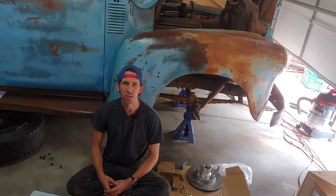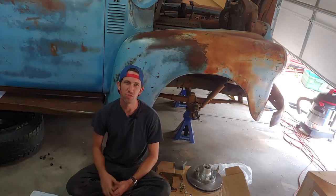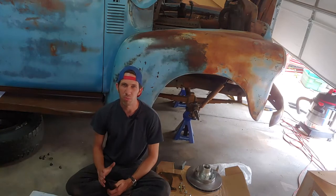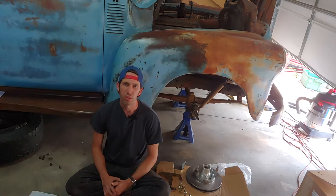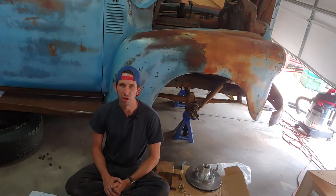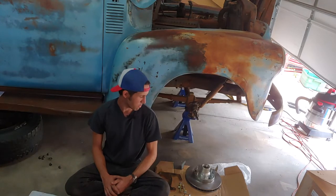Hi, Trenton from ClassicReds Arizona. Today we're working on this 1952 GMC pickup, building it into a budget-friendly daily driver with modern performance, safety, and reliability without breaking the bank. We're starting with a front disc brake upgrade from CPP.